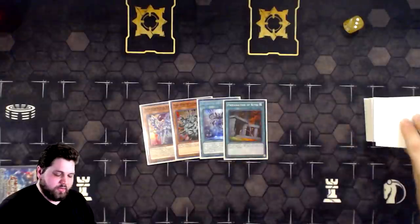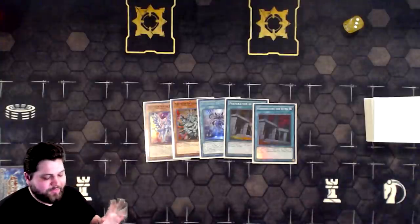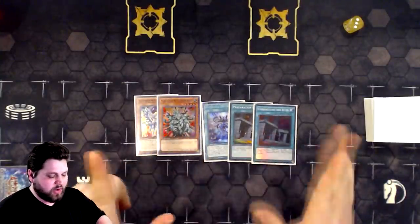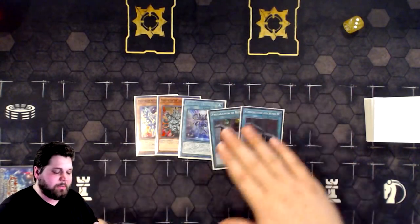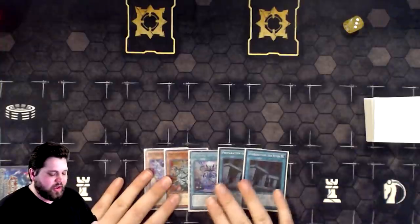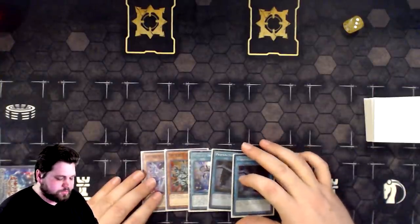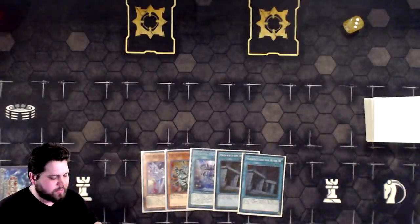First hand. This hand is actually kind of nice for very strange reasons. Alpha plus Manju, plus Medionis Drytron — which is not the best, it's only one Drytron name — but double Prep. This is going to be obviously very beneficial to us in the long run. We're not going to be able to make Digusto Emerald with this hand because we only opened one Drytron, but we are going to be able to drop Prep and do like full combo.